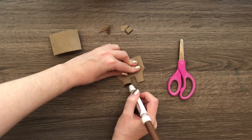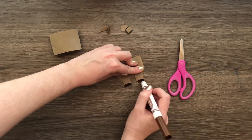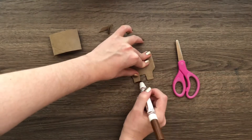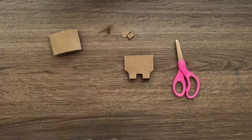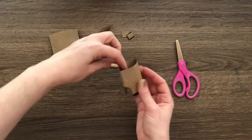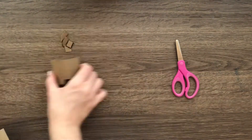Make sure you hold on to those little scrap pieces because we'll use those for the ears and things like that. Now I'm going to go ahead and color in the hooves — just a little brown for the bottom.